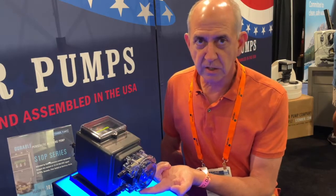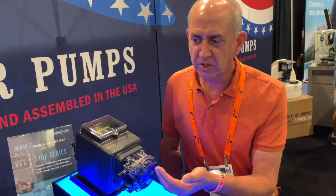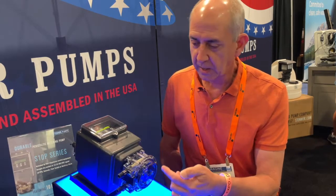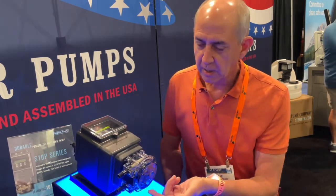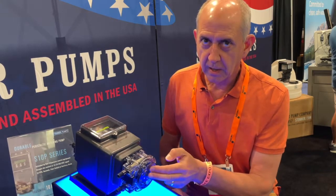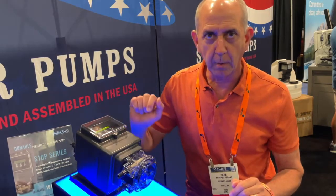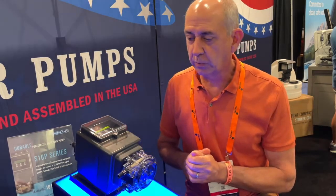It actually has a leak detector in here. So if you're feeding a chemical — a caustic chemical like chlorine that could ruin your rollers — this actually has a detector that will detect a leak and shut the pump down and alarm the pump. So that's real important.